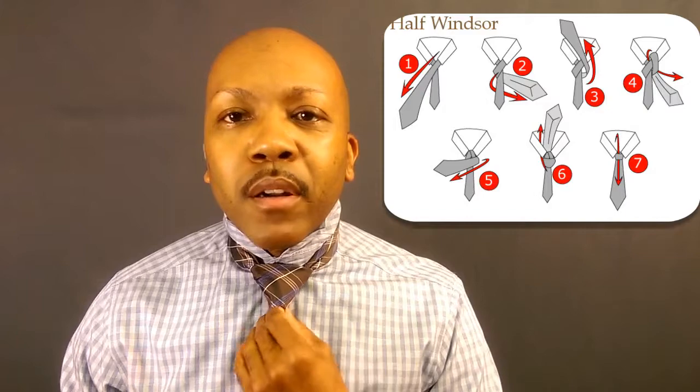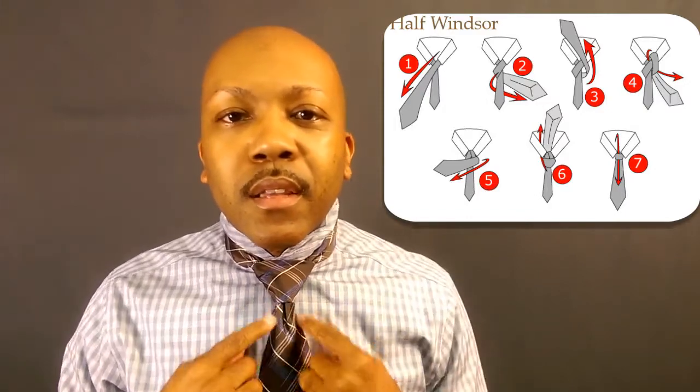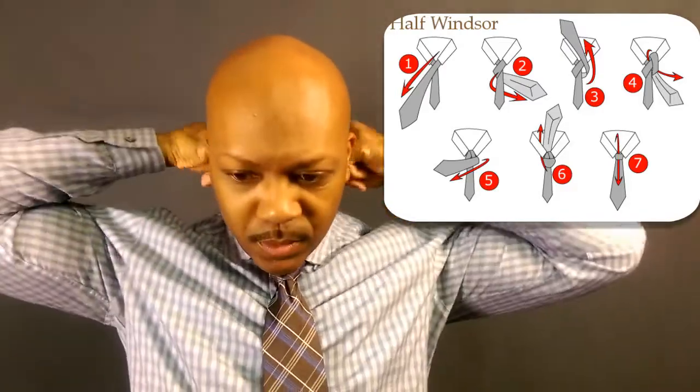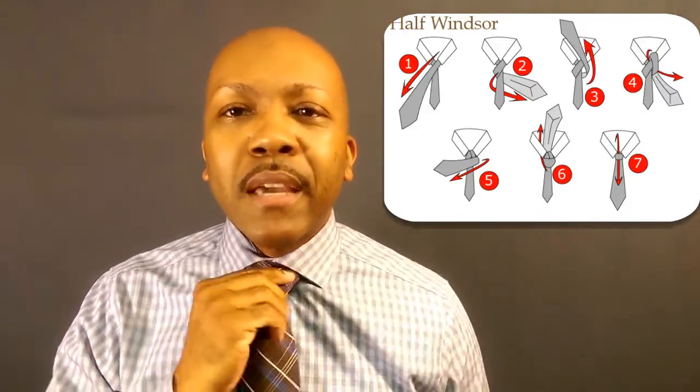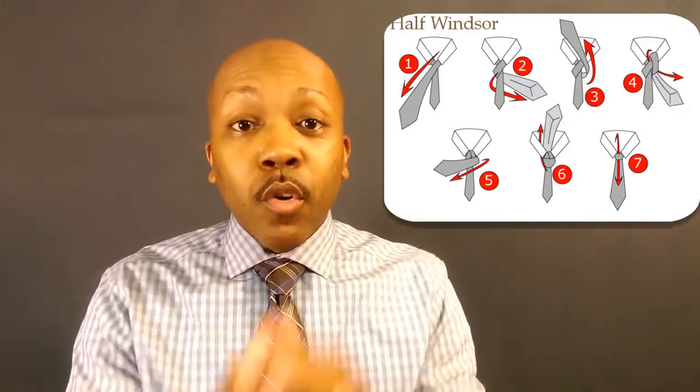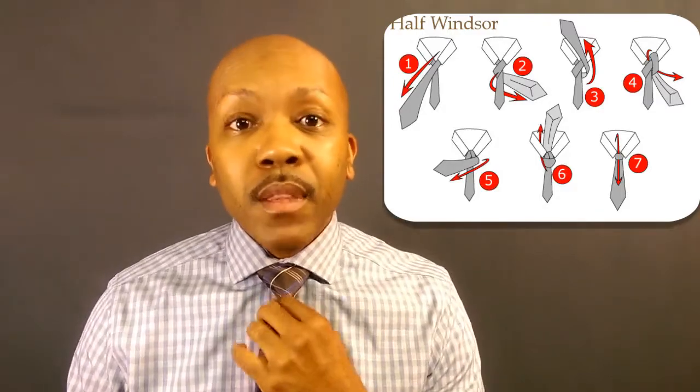Pull that little knot out, tuck it down in there, and squeeze it into place. You can create the dimple by making a little crease in the fat part of the tie and cinching it up — there's your dimple. Bring it down and you can see the difference: you don't get that huge fullness, but even on a wide collar you're still looking right. When you go out with your wife, your girl — you still looking good. That's the Half Windsor.